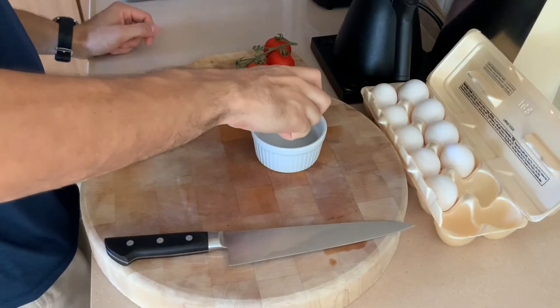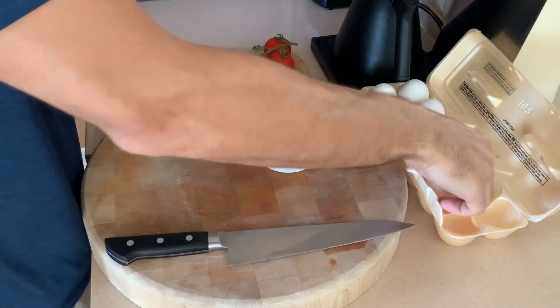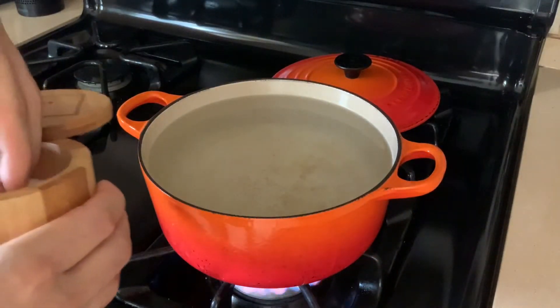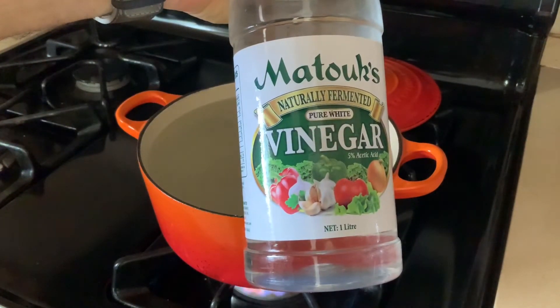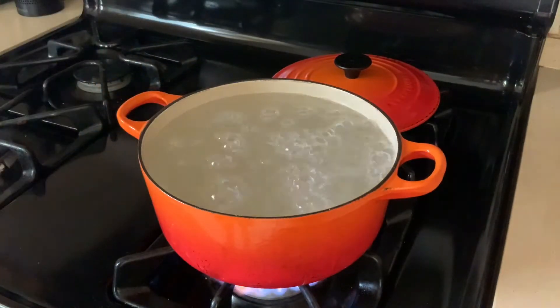Now let's do poached eggs. Crack your eggs into a ramekin first to make sure there are no broken yolks. Then set up a large pot of water, season it with some salt, bring it up to a simmer, and add some white vinegar. The vinegar helps with the shape of the poached egg — and it looks pretty cool when you add it.